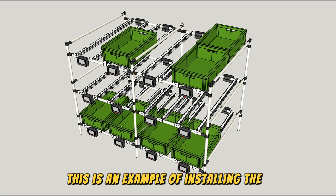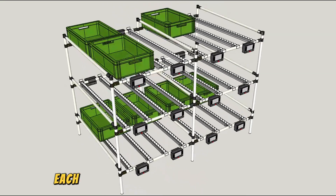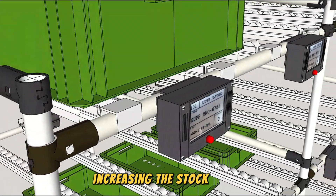This is an example of installing the e-paper label box on a pipe joint rack. In this setup, there are several store columns, with an e-paper label placed at both the in and out positions of each column. Each box contains a kanban with an RFID tag that will be scanned when supplying stock to the store, increasing the stock count.